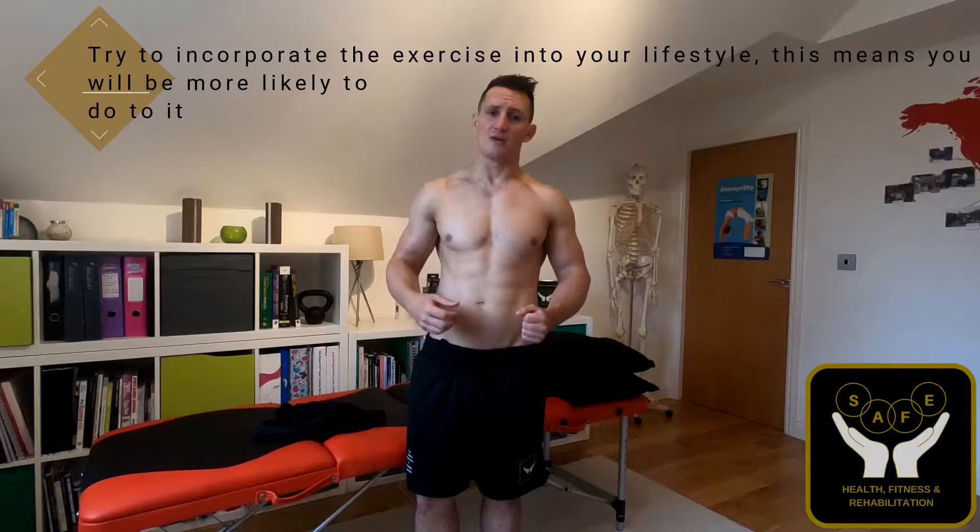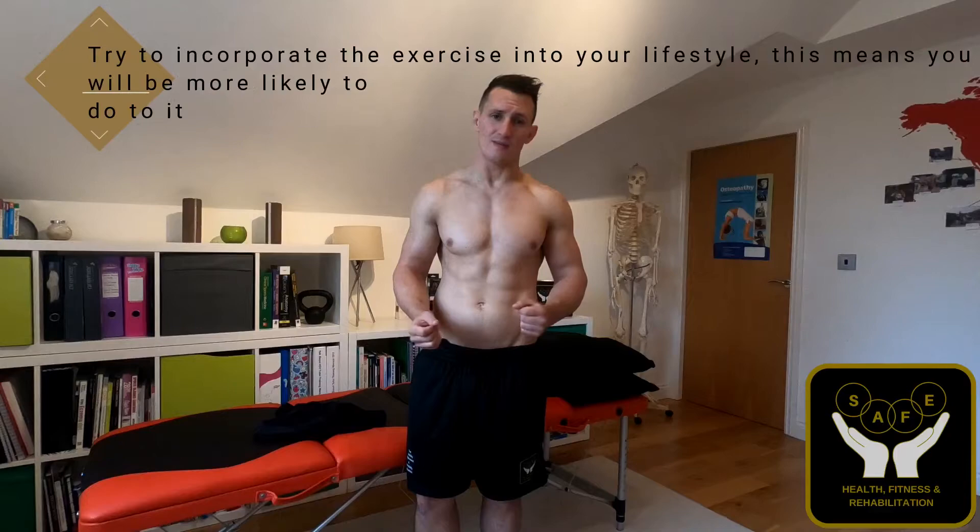One thing I do with a lot of my patients who have kids is try to get the exercise involved with the kids as well. This means you're more likely to do them, more likely to adhere to your exercises, and that's just going to help with the symptomatic relief. Thank you.